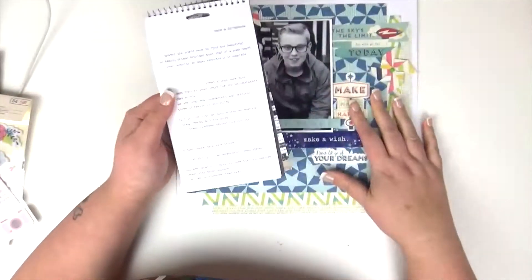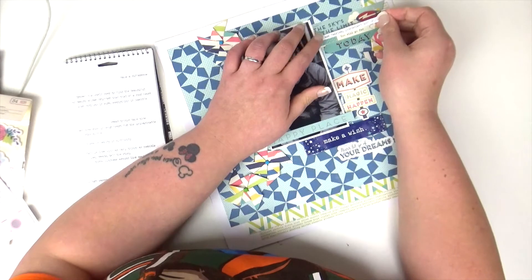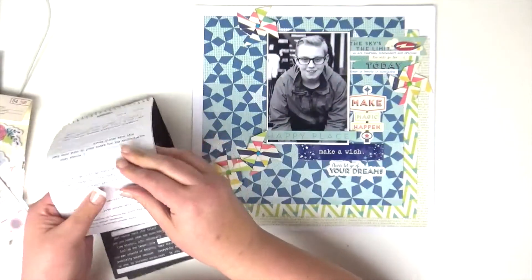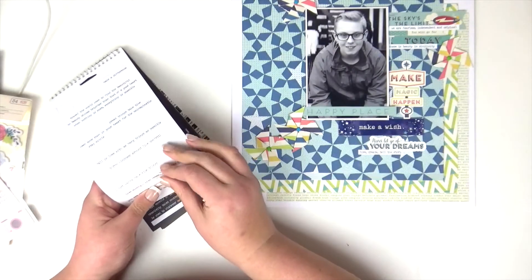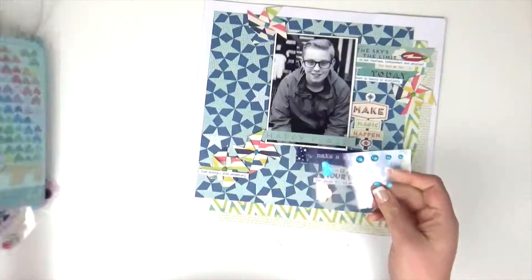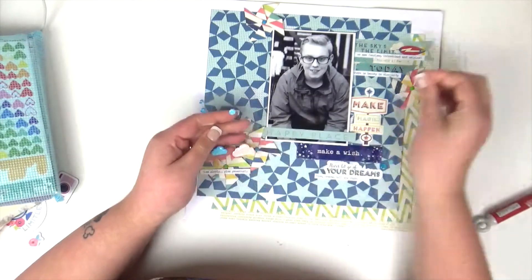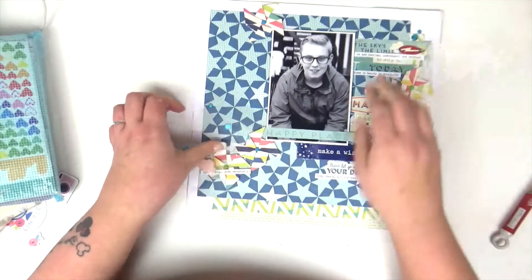No layout would be complete without some Tim Holtz tiny word stickers, so I'm adding a few of these across my layout. Because we've got a white border going on, adding that dash of white here and there really helps since the papers in this collection are quite cream-based. My layout is nearly complete — just a few blue glittery enamel dots from my stash, which work really well with this, and my layout is pretty much done.